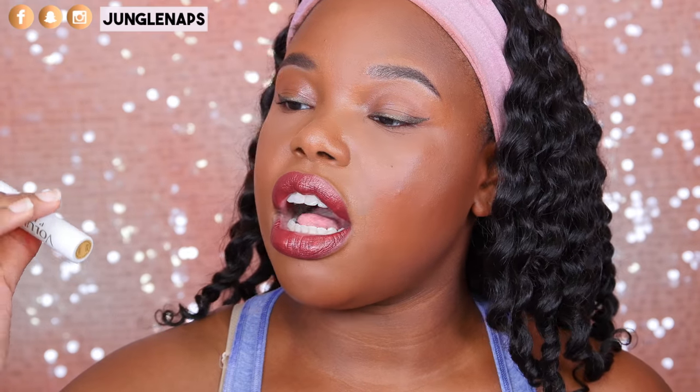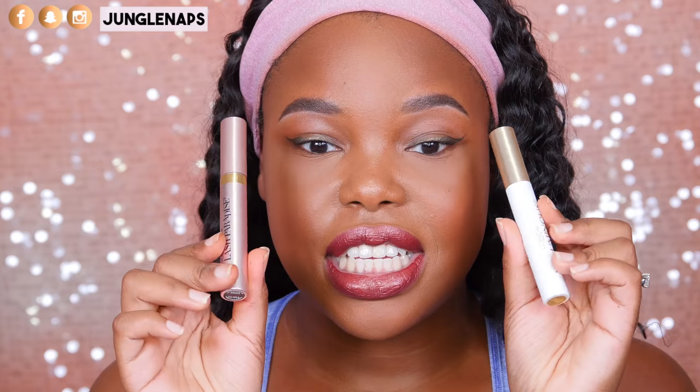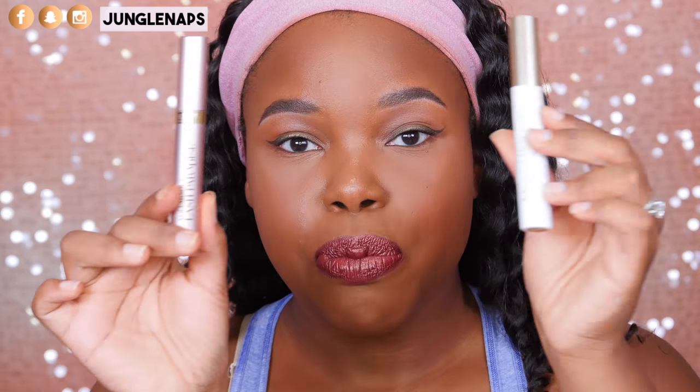I actually normally use the L'Oreal Voluminous Base and I apply that before any mascara. This is kind of like a lash primer — it curls your lashes a little bit. I was thinking I would love to combine these together, but I feel like a lot of you guys are going to ask me how this looks solo on its own. So I'm not going to use the primer today — these both work beautifully together, but I'm just going to apply the mascara so you guys can get a real sense of how this works.